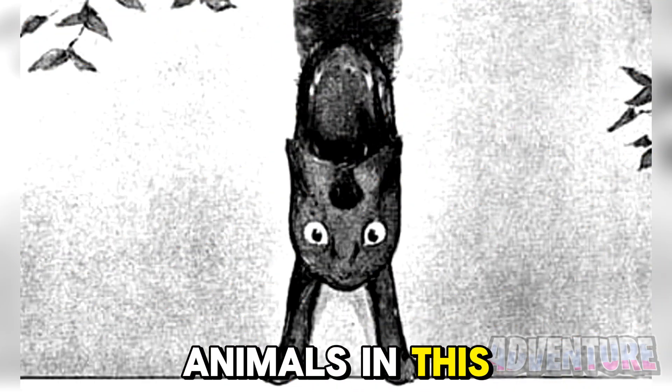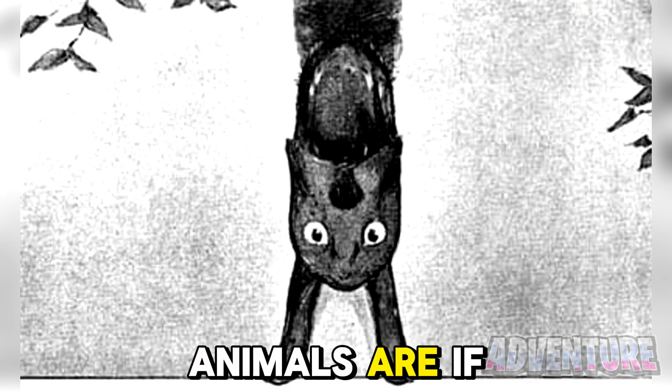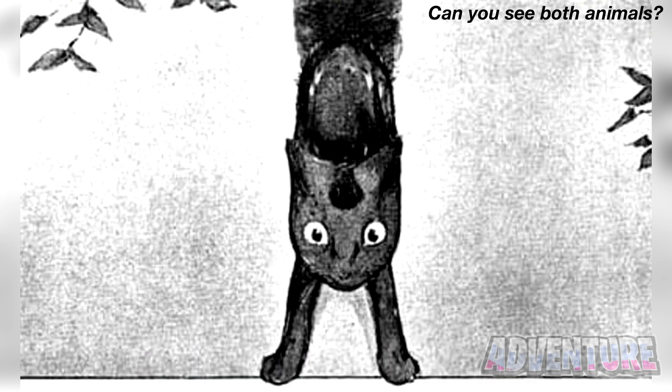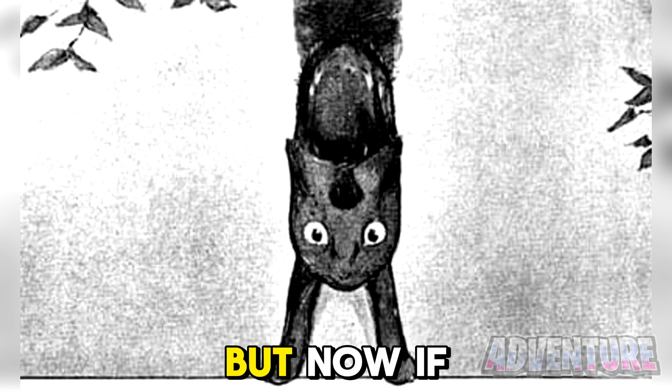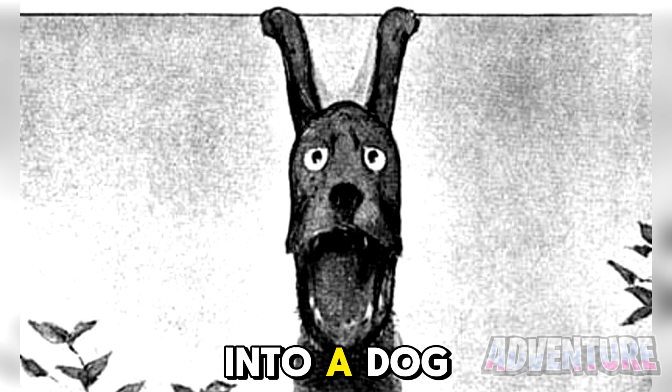There are two animals in this photo here. Are you able to see them both? Comment what the animals are if you see it. The first animal was a cat, but now if we flip the picture upside down, it actually changes into a dog.